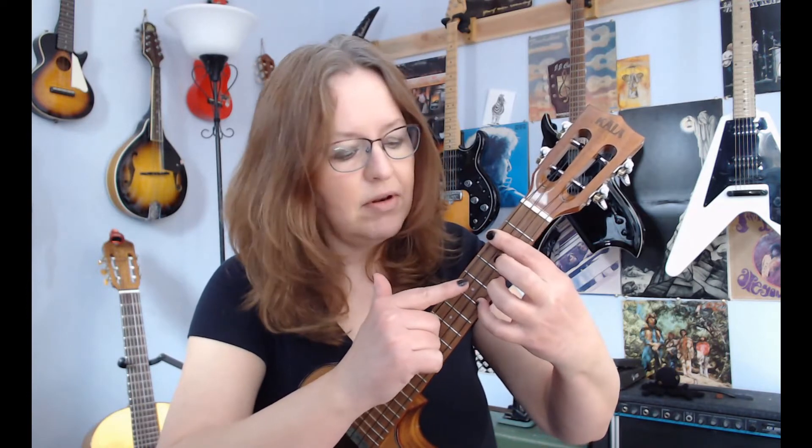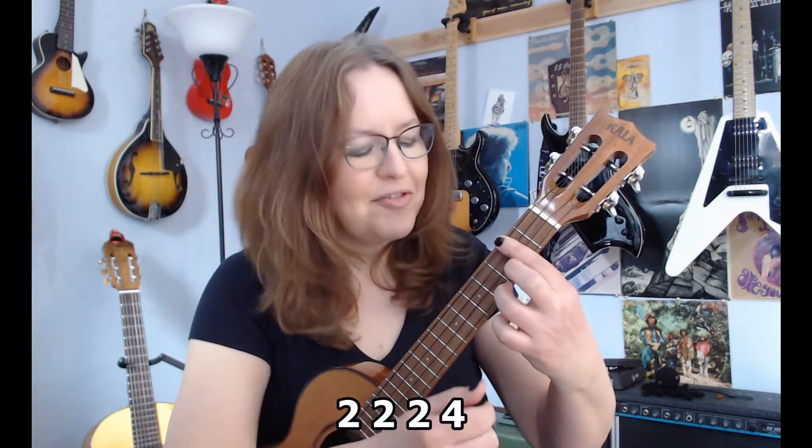Now, if I want a D major seven, I put my ring finger down on the fourth fret. D major seven.